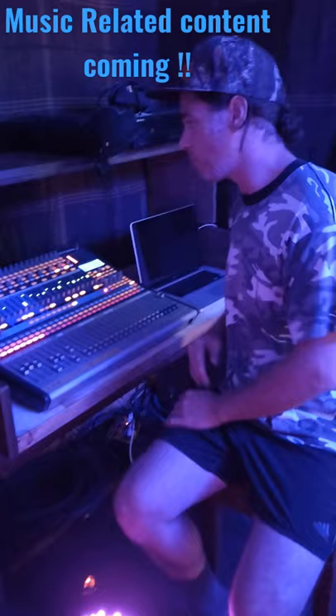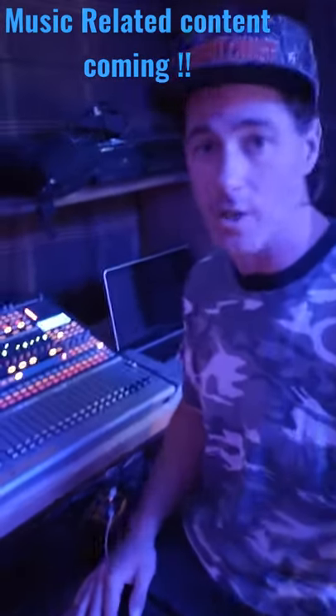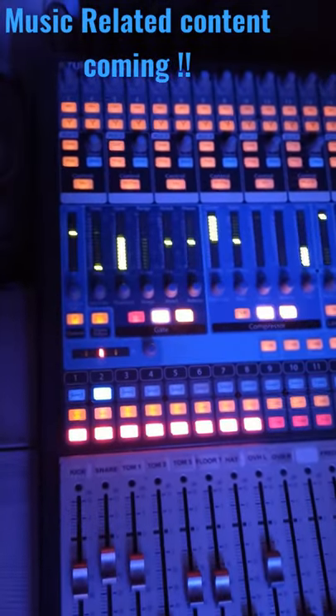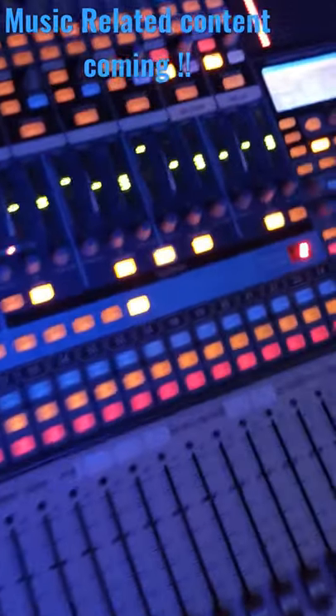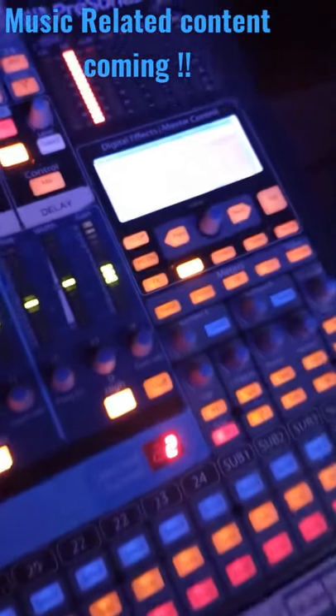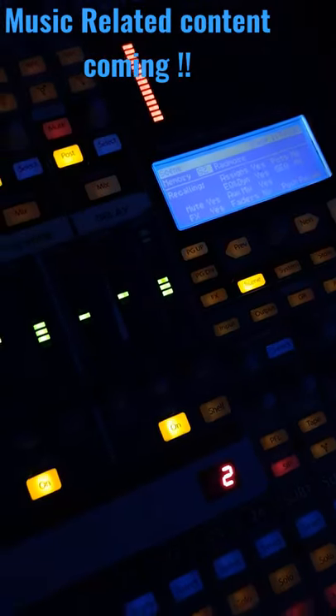For future videos, I'd really like to talk about this PreSonus board here. A little bit of an old technology, old hat, but a really great board — PreSonus 2442. This is the non-AI version and it's pretty cool. But there are some quirks about it that I'd like to share with you guys.